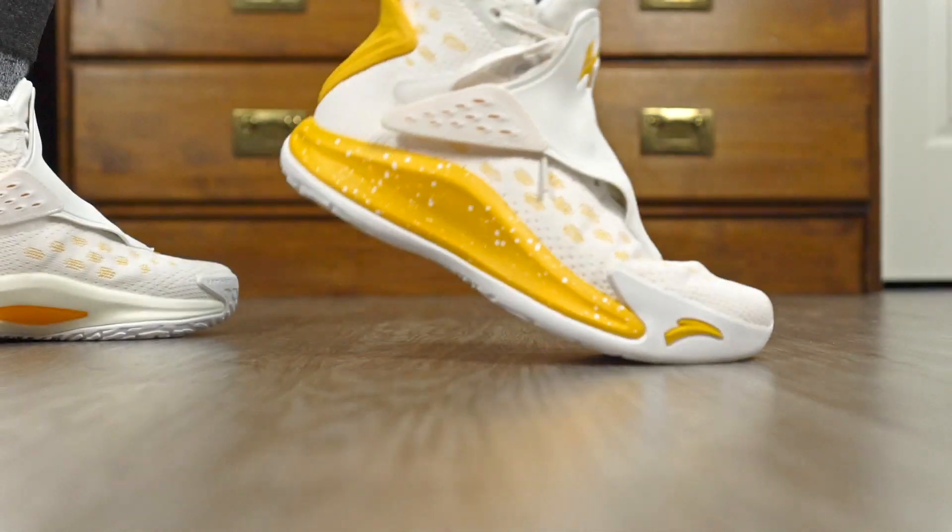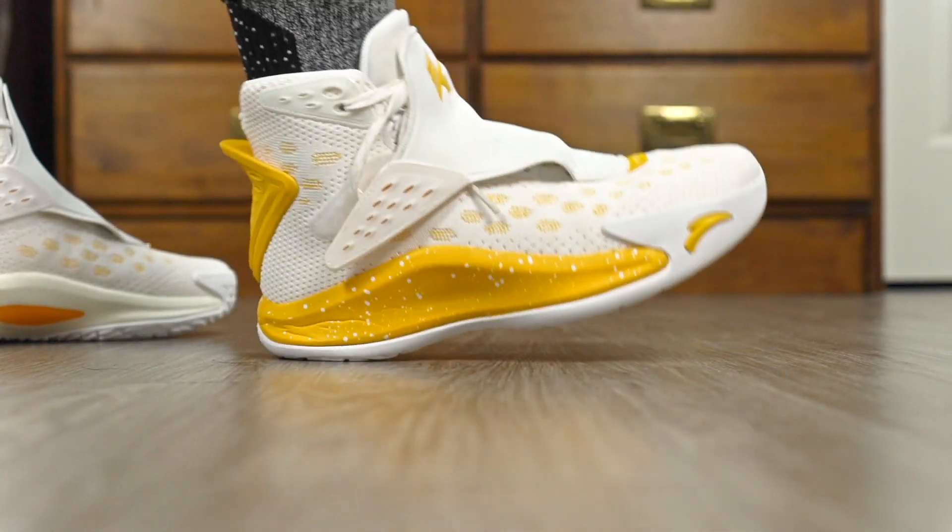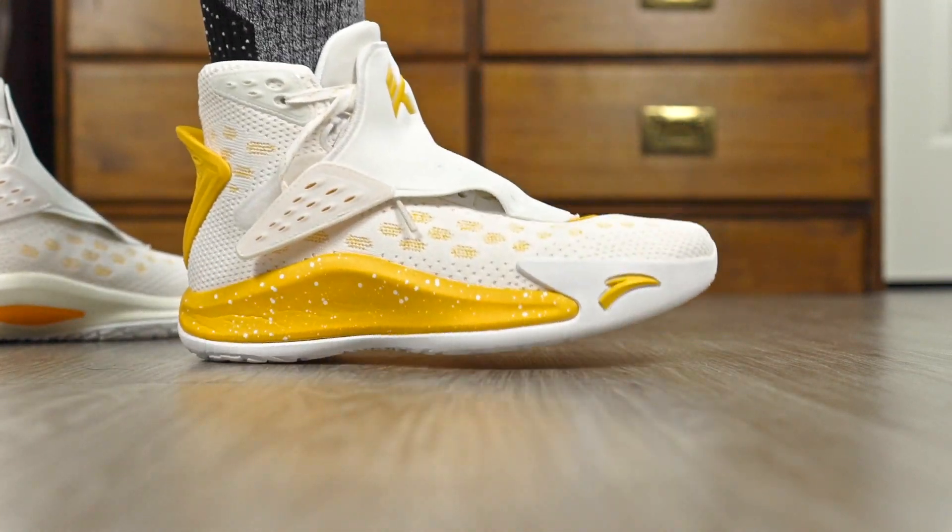Dust didn't really seem to pick up a lot, but that's just from a first wear standpoint — I played in these once. It can always get better, or maybe worse, though that usually never happens. Traction is looking good. As far as the heel-to-toe transition, there's a rounded shape in the heel so it's not clunky at all. The cushion compresses, and you have a curve in the toe area. Heel-to-toe transition feels very fluid, and there's a lot of flex in the toe area as well.